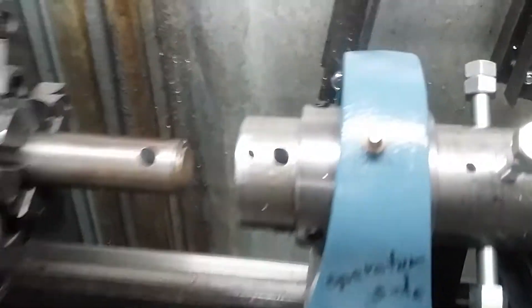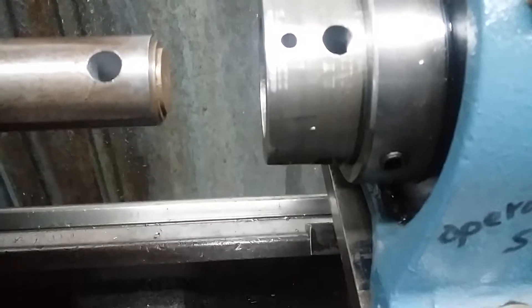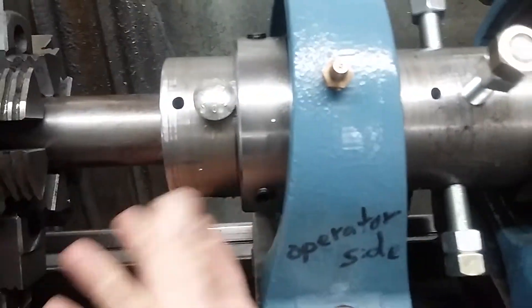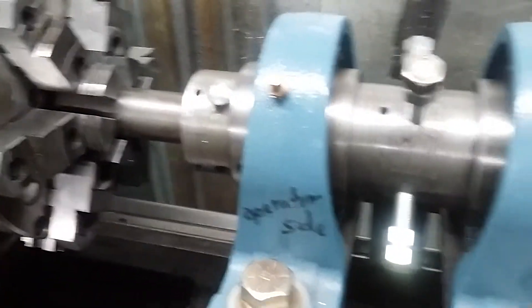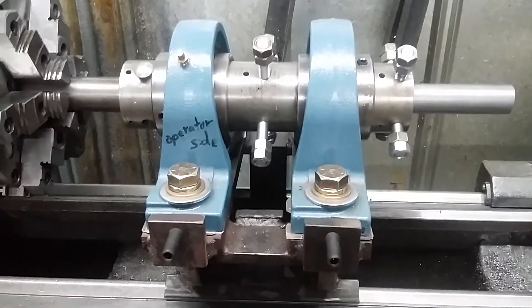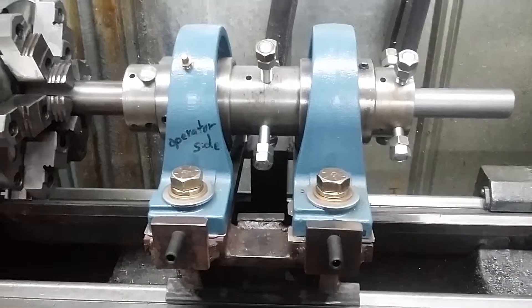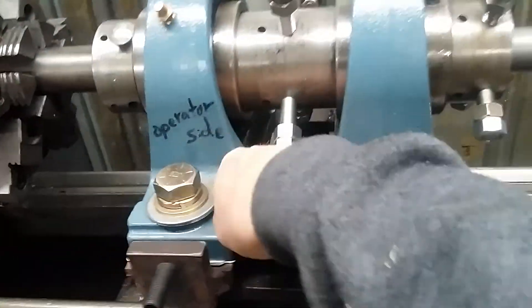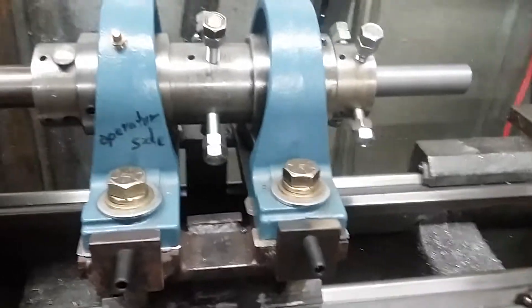All you have to do is slide this thing back like that, drop your bolt through this hole right here, put a nut on the other side, and then you can actually drive this thing just like a mini lathe with your chuck from your other lathe. Of course you've got to tighten up the bolt that's down here so this thing doesn't flop around when you turn it on.